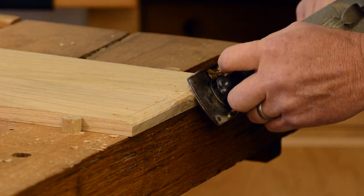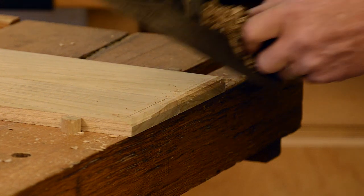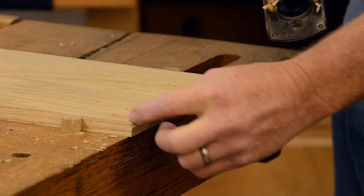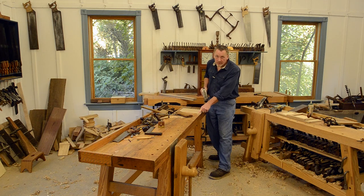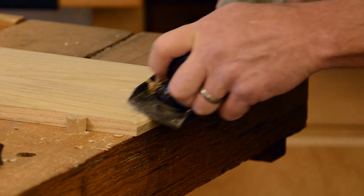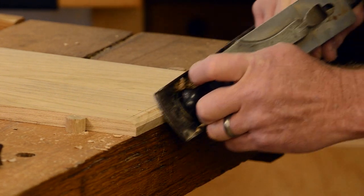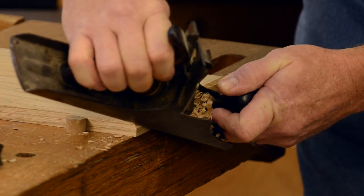A really major, important fact here: you notice I'm doing the end grain first. That way if I split out any right here, when I come back and do the front edge I'll take any chipping off. So do the end grain first for sure.